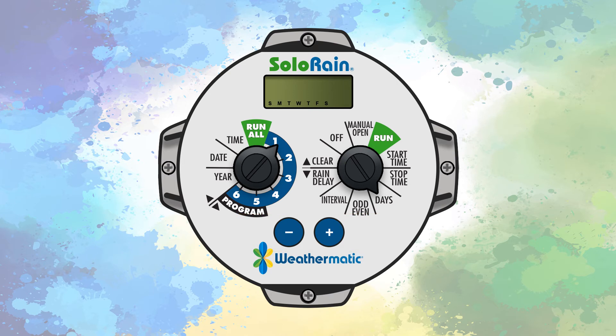Pressing either the plus or minus button will advance through the days of the week. If you prefer to use an odd or even watering cycle, turn the set dial to the odd-even position. An O indicates odd days and an E indicates even days. Use the plus or minus button to select the desired option.